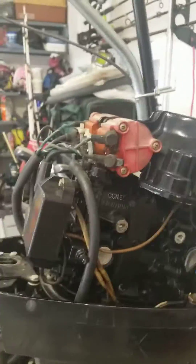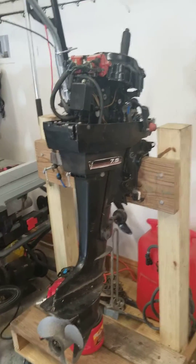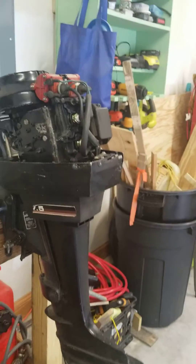I looked for used parts and all sorts of other stuff, and while I was looking I found some people on YouTube that have replaced the power head with a four-stroke lawnmower motor.